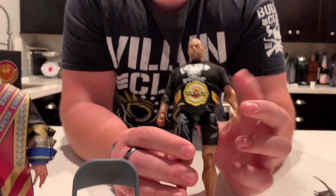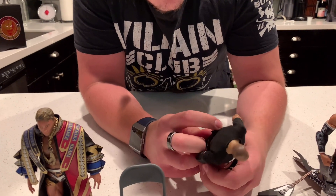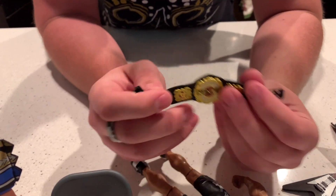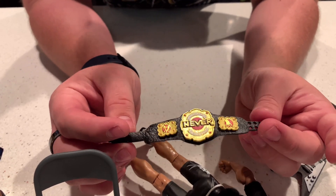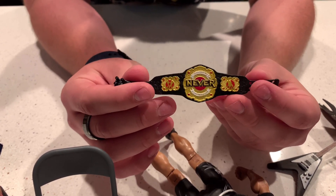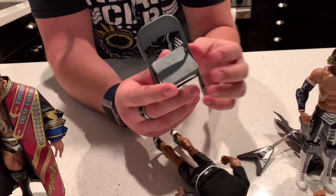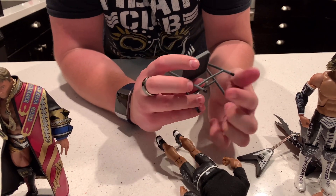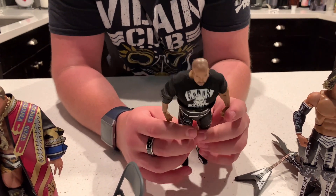Next up we have the Ishii figure, and this looks awesome. We do get a belt — I believe this is the NEVER Openweight Championship. This material is way more flexible than any of the other ones, and it's one of the cooler designs. It's very relevant in New Japan Pro Wrestling, so it's great that we're getting it. He also comes with a foldable chair — the first time we're seeing one for Super 7 figures. It's a grayish chair with detail added for the rubber feet at the bottom.